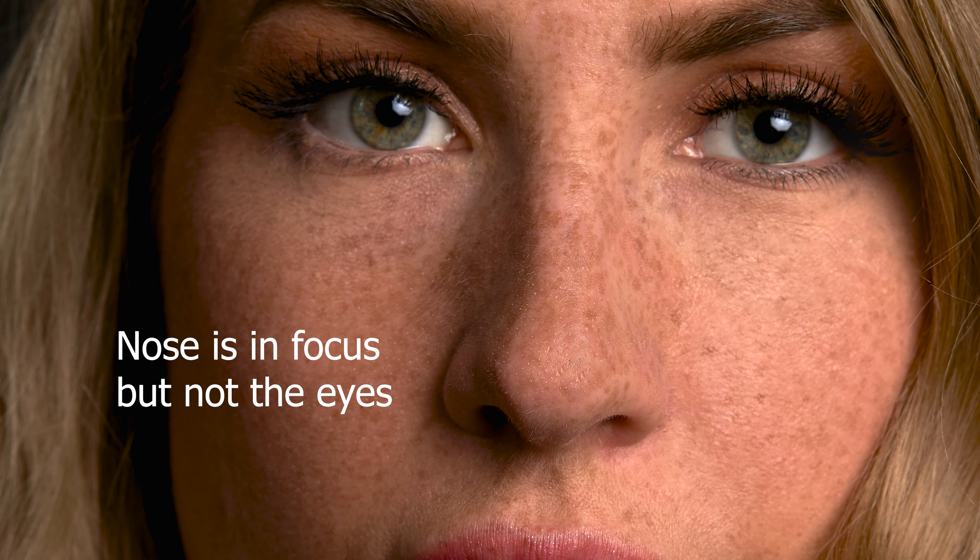This lens focuses super quick and it's super sharp. One thing you need to be very aware of — and this actually happened when I was shooting headshots — is that shooting at f/1.8 to f/4 the depth of field is so shallow that if you don't hit the focal point exactly where you want it, you may have the nose in focus but not the eyes. So you need to be very aware of where your focal point is to make sure it's actually focused where it needs to be.